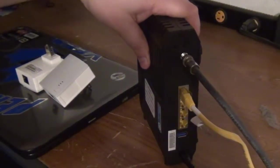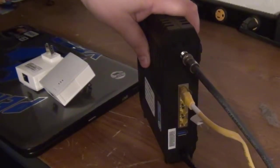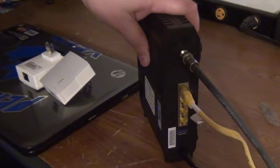Hey guys, it's Jason from Divine Hammer Computers here. I just wanted to give you a quick demonstration of what they call powerline networking.